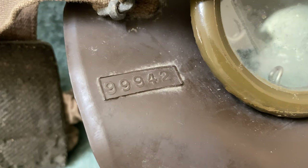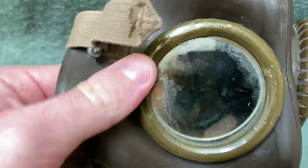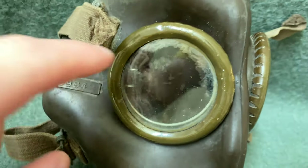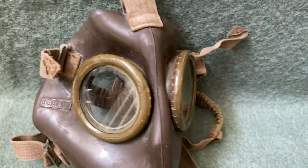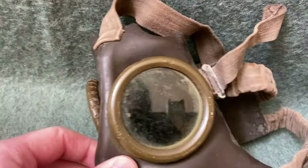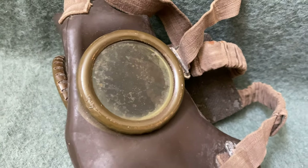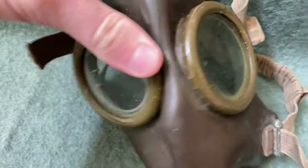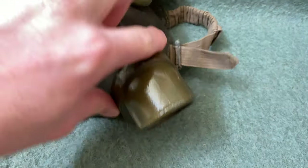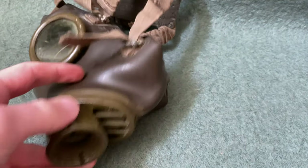On the right side of the mask, you will find a production or serial number. Looking at the front of this mask, you can see it has glass lenses. You'll see a little bit of separation around the outside edge, and that's because these were made from three separate pieces laminated together — two pieces of glass and a piece of transparent cellulose to help prevent them from shattering. Down on the bottom, we have our inhale and exhale valve. You screw in your filter right there — these are 40-millimeter threads.